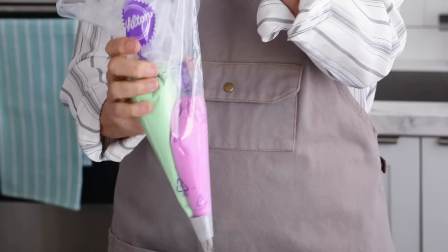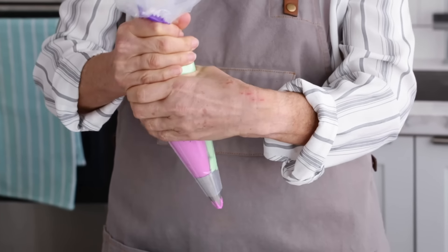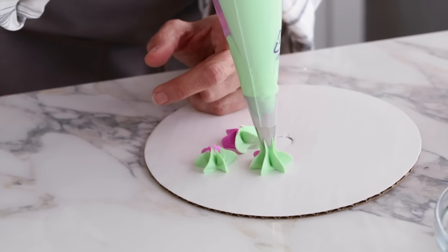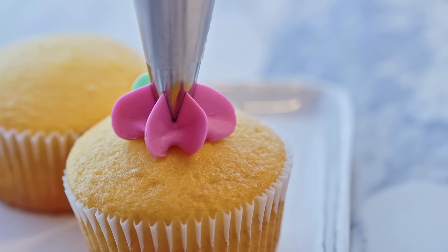Fold the bag back up, and I'm going to twist all the tops together. Then I'm going to go ahead and test this out to see the green and the pink — half and half, half green, half pink. I think I'm all ready now to pipe on my cupcake.